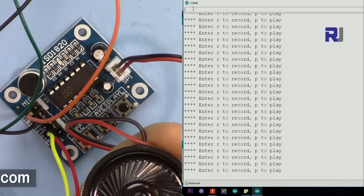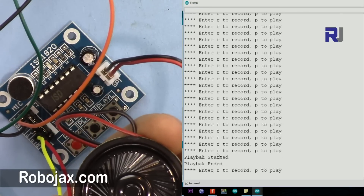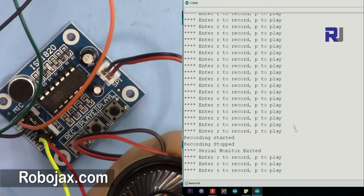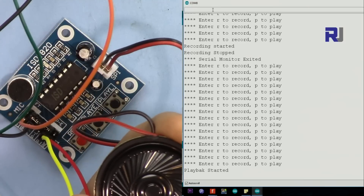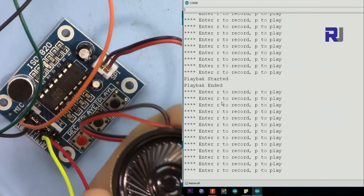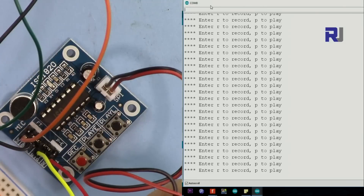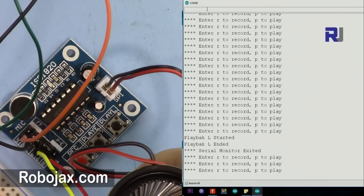Now I'm typing 'P' and pressing enter in the serial monitor. It prints 'playback started' and when finished it says 'playback ended'. Then I'm pressing 'R' and entering 'testing for Robojax testing' - record started and record stopped. Now I type capital 'P' to play it back - playback started, then playback stopped. The delay is because we set 5 seconds for play time and the recording was 3 seconds, so it waits up to 5 seconds.